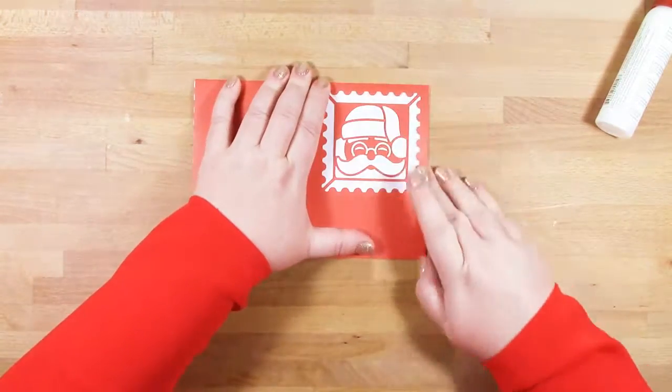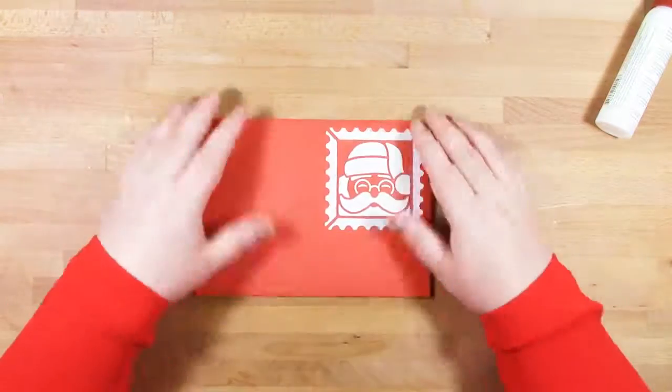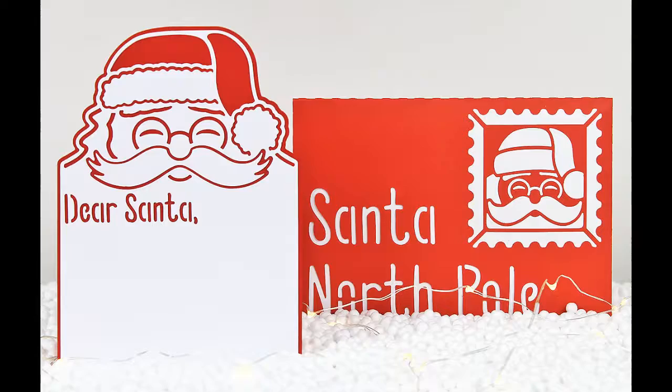Okay, there you have it — there's your letter to and from Santa. I hope they add some excitement in the whole build-up to Christmas for you and your family.